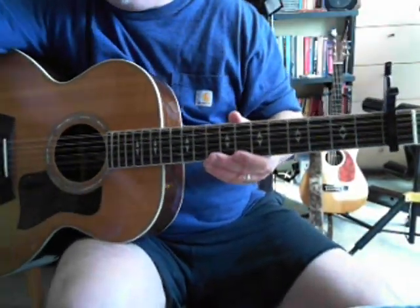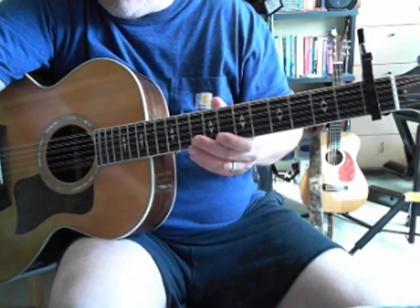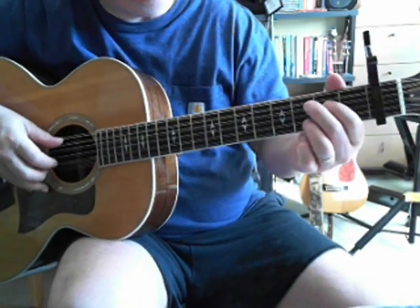Today we're going to be talking about Bruce Cockburn's 'My Beat,' which is off of the 'Anything, Anytime, Anywhere' album.